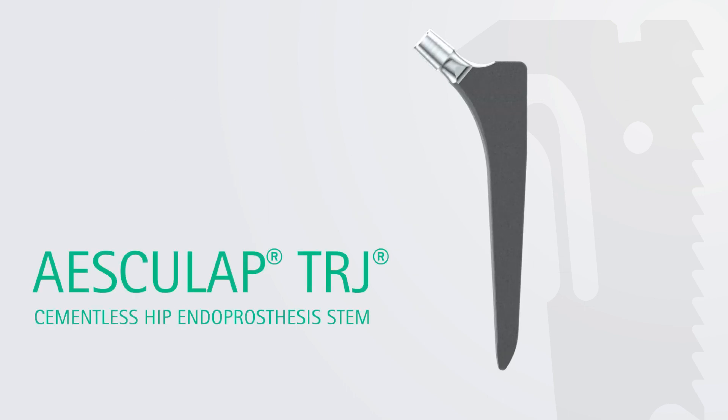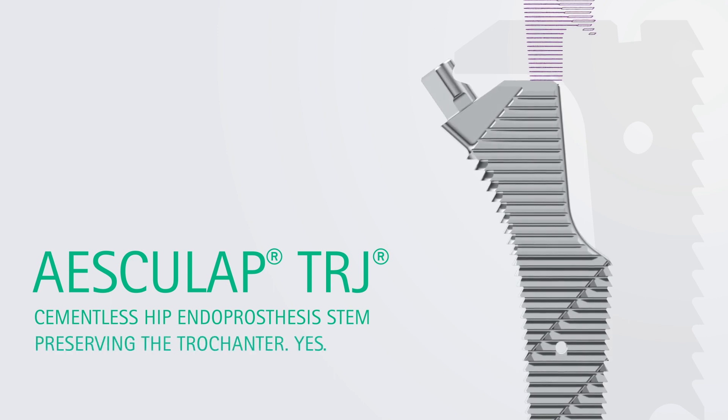Esculap TRJ cementless hip endoprosthesis stem. Preserving the trochanter.